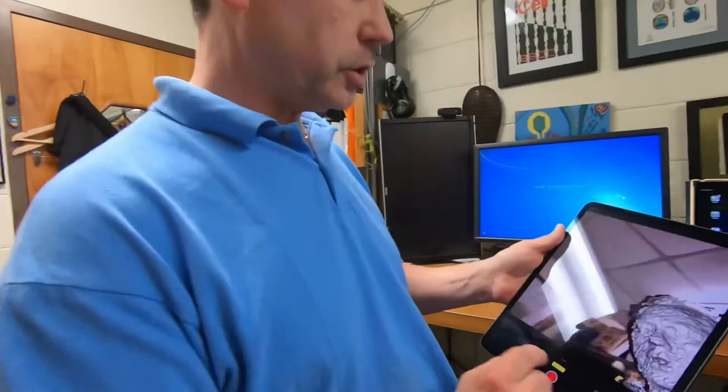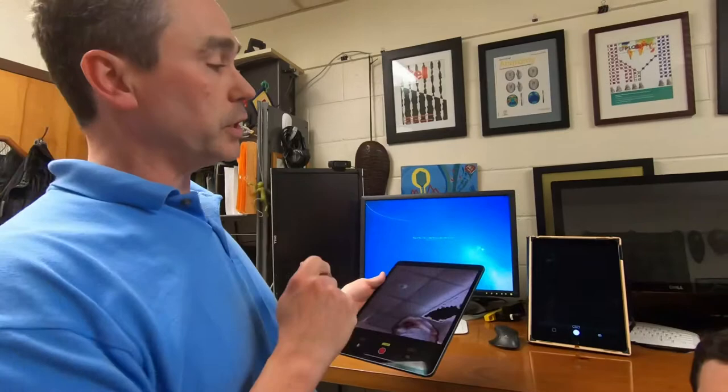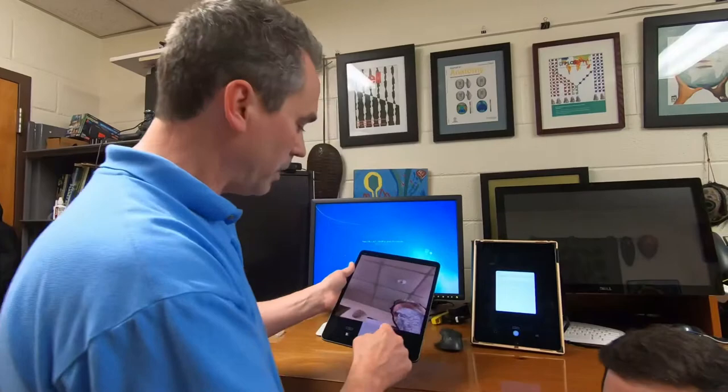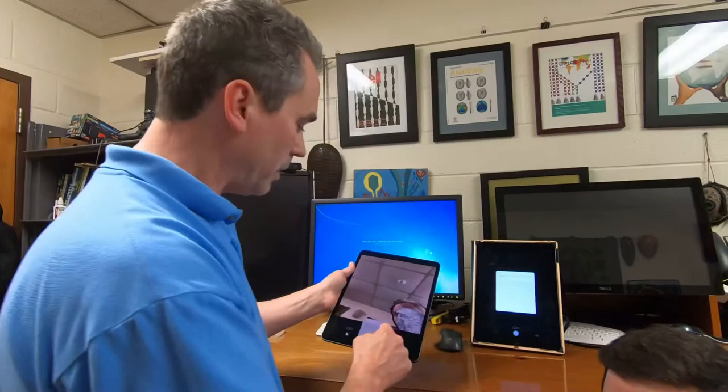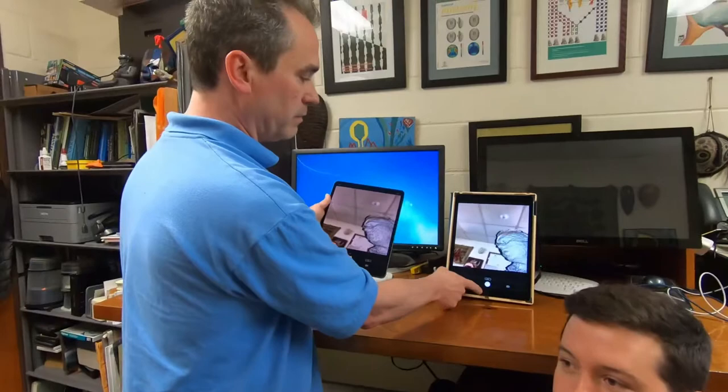So you first open the app. Ideally you have two iPads so that you can have one as a monitor. The app links up automatically between the devices as long as they're both on Wi-Fi. You just double tap the main screen, start sharing, it asks you which iPad, you say accept — you're just linking the two together — and then you say done. And then this second iPad is a monitor now, so we can see what we're doing.